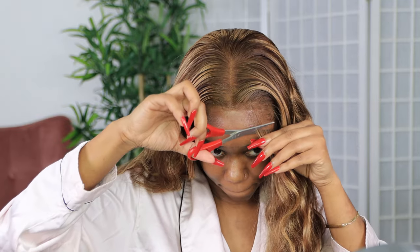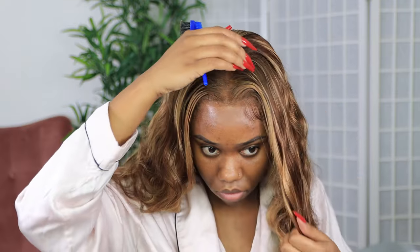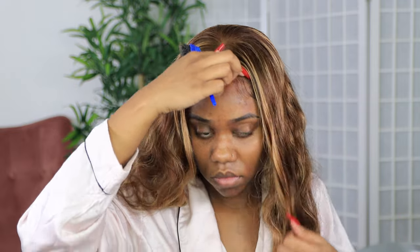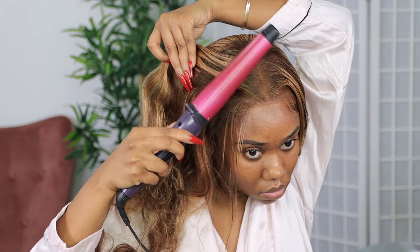Then I'm going to create some swoops — some baby hairs. You don't have to do this part, but I like swoops in the front. I like a little bit of baby hair in the front. So I'm going to take my scissors, spray the Gatsby freezing spray on my edge brush, and create them swoops — nothing major, nothing big, nothing overbearing, just something real easy and light.